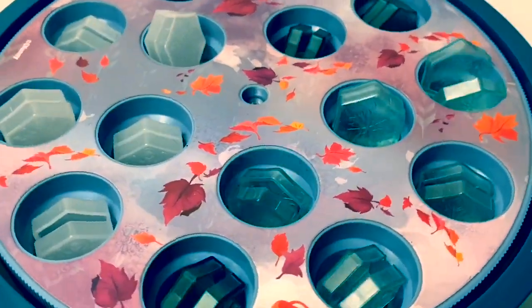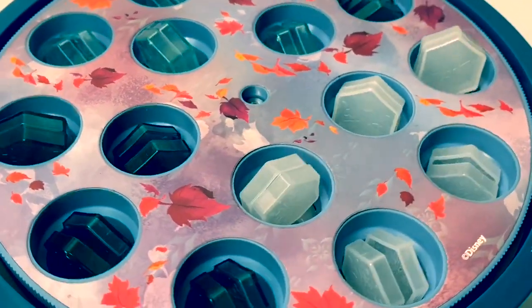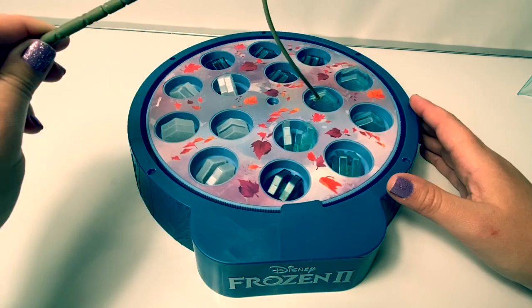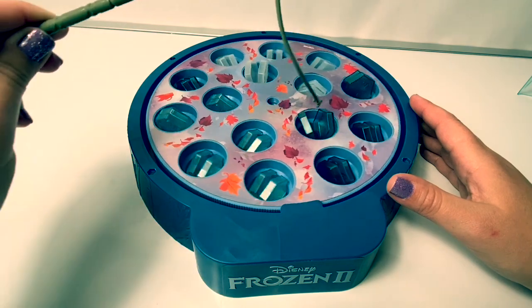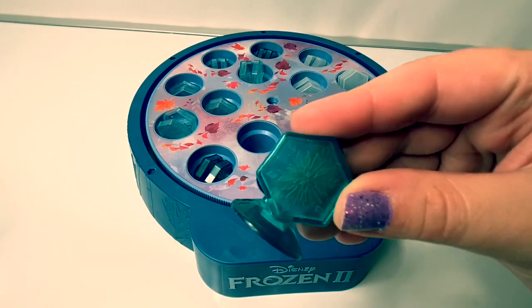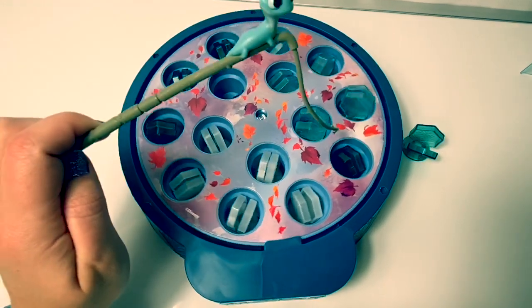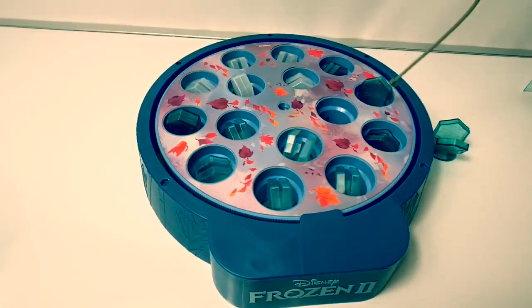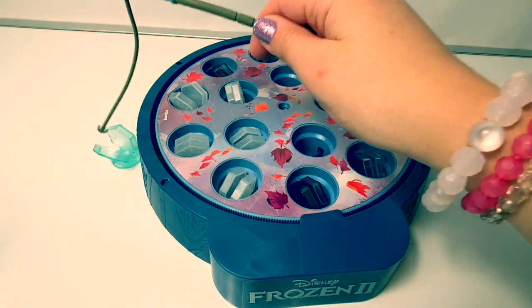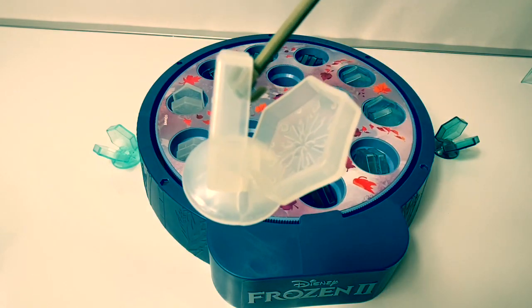Cool! You can see all the snowflakes are coming up. Let's see if our little salamander can catch one. Got a snowflake! Cool. I got another snowflake. I got another snowflake.